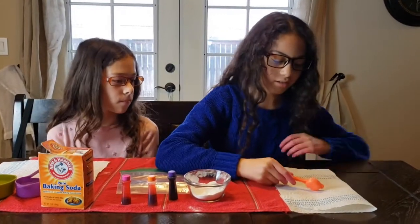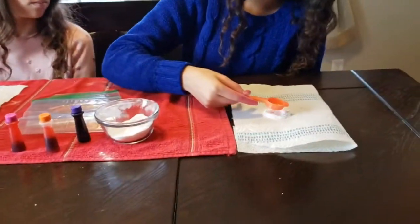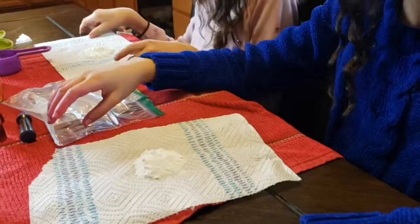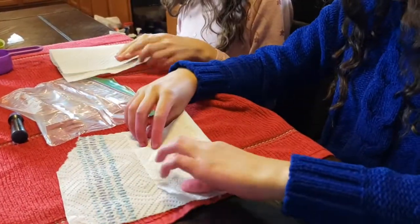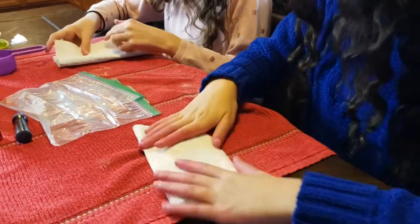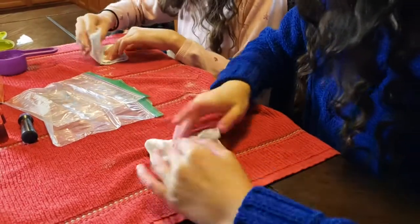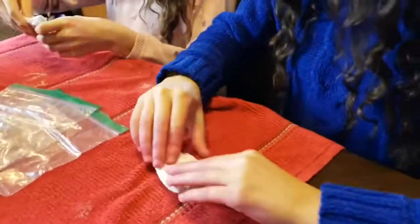Put it in the middle of the paper towel like that. Now you're going to fold it in a square — one like this, second one like this, third one, fourth. This is how mine turned out.